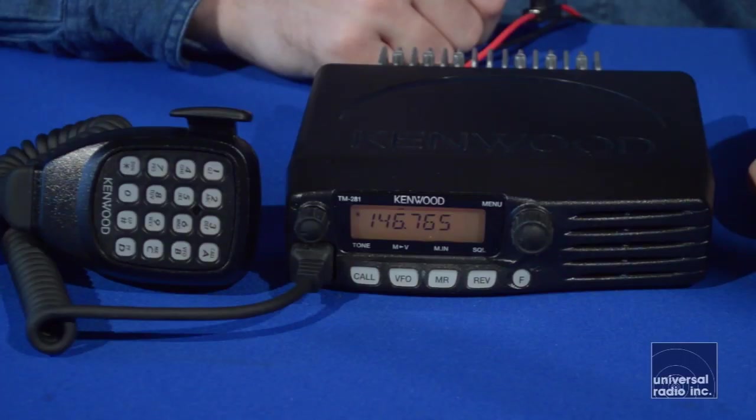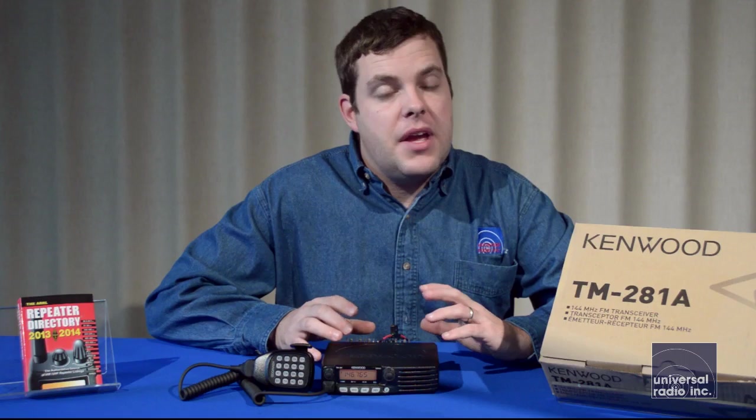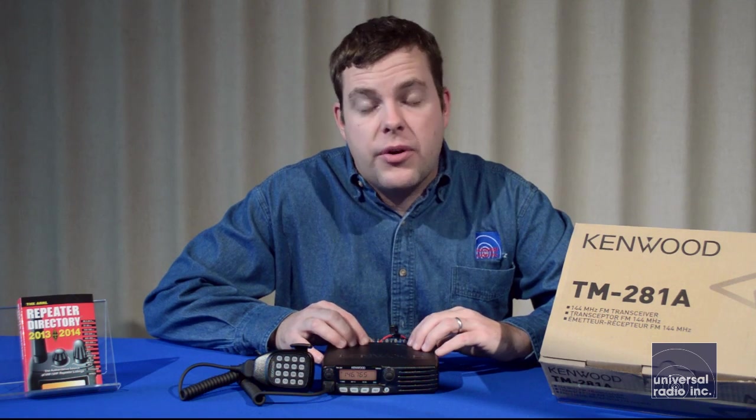This mobile has been available for a few years now and has been known as one of the most durable and powerful mobiles on the market. At an affordable price, it'll be a great addition to anyone's vehicle or ham shack.